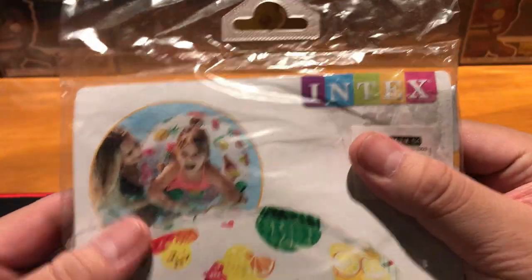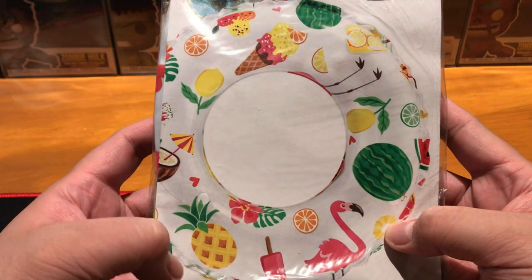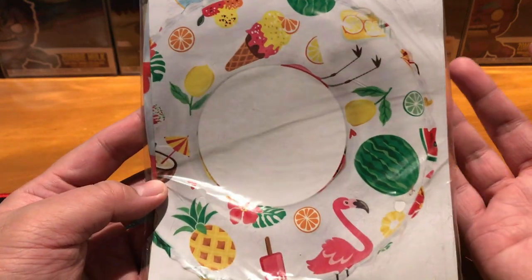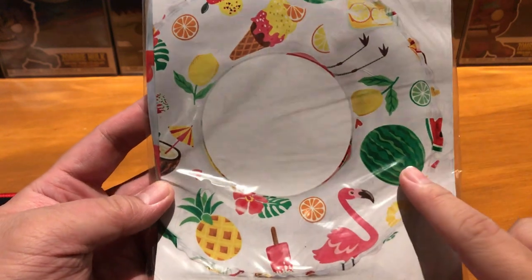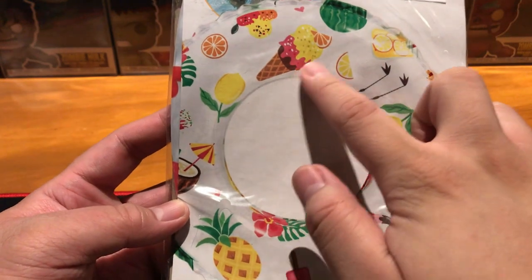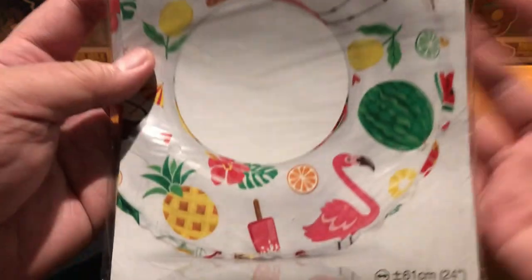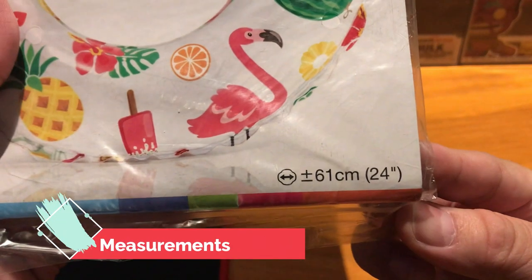There's the branding right there, and as you can see the print for this one is tropical food — that will cool you down on summertime, on the beach or the pool. I see there's watermelon right there, some ice cream, pineapple, oranges, and stuff like that.